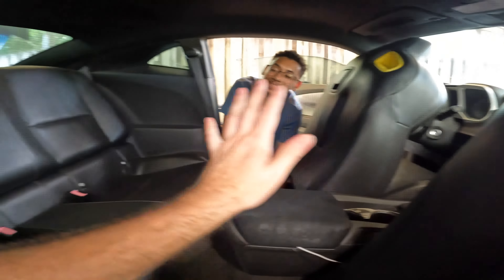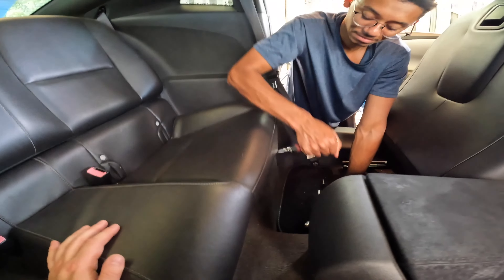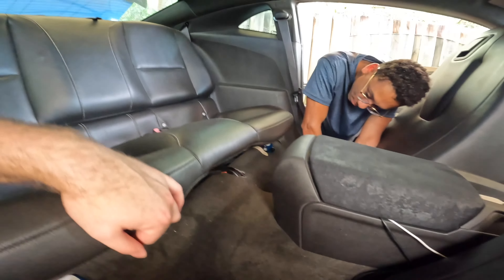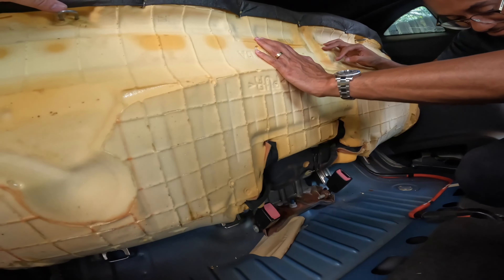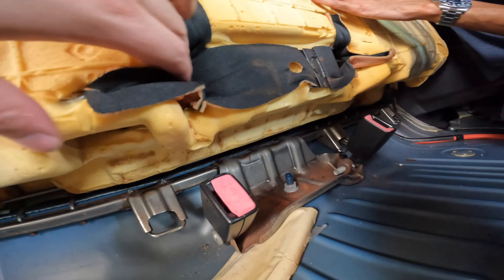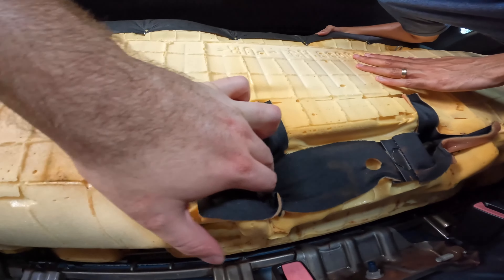For the rear seat, you're just going to get a large stick and slide it underneath and pop it out — that's good old-fashioned American quality right there. Push it up until the hook releases, and then you can slide the seat belt holders through the holes that were originally there.